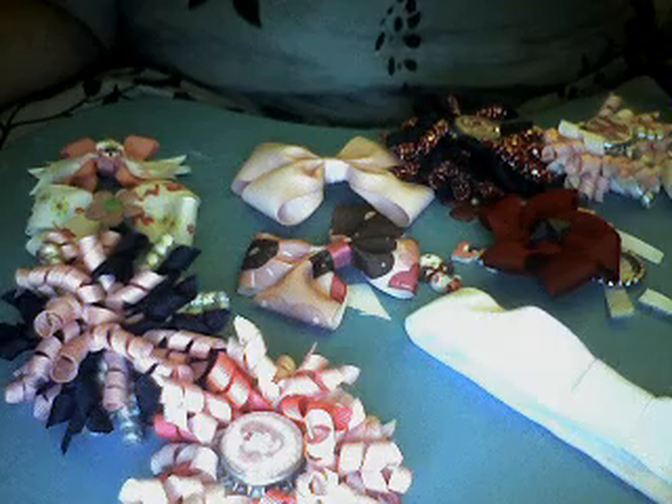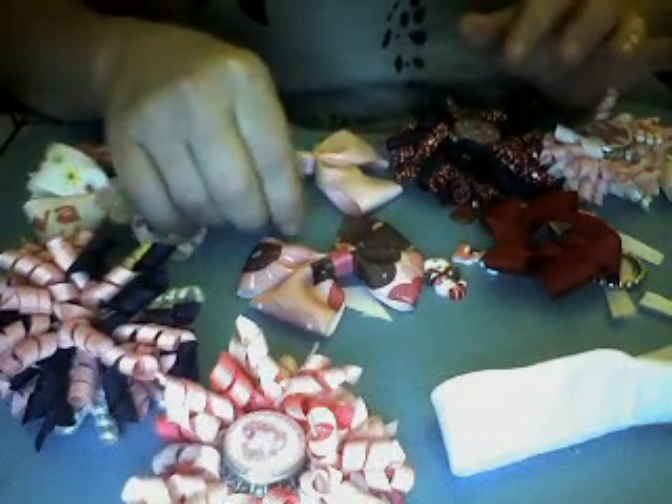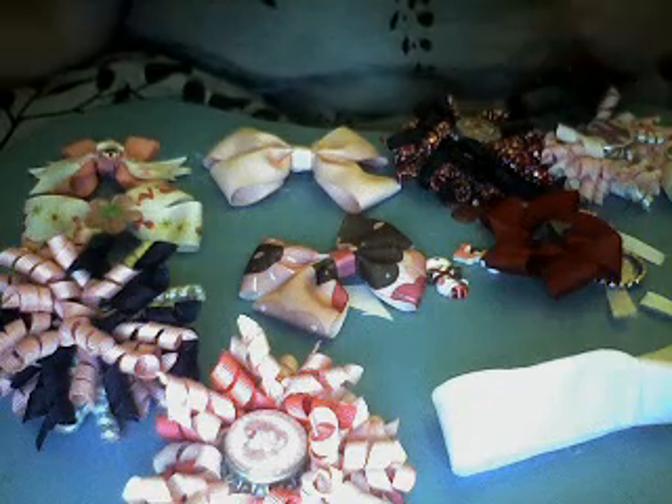This is my little introduction to what I call the interchangeable bow system. A friend recently told me I needed to open an Etsy shop and I didn't even know what that was, but I've been making bows for a long time. It's something I have fun doing, and it's also a way that my girls and I saved money when they were growing up and gave them a lot of versatility.